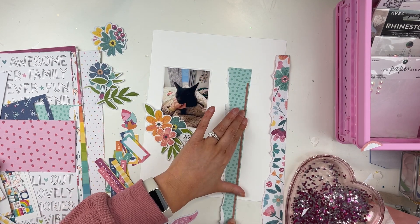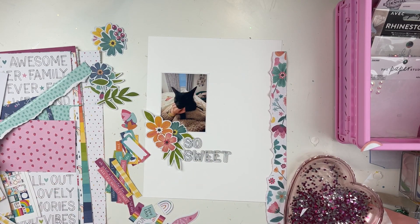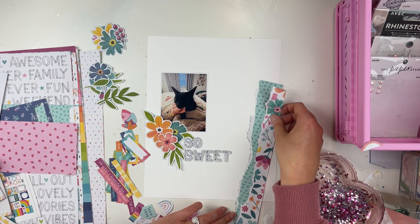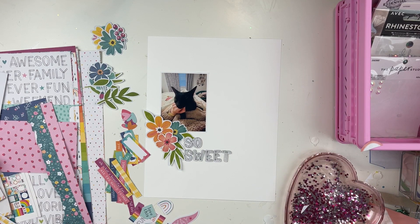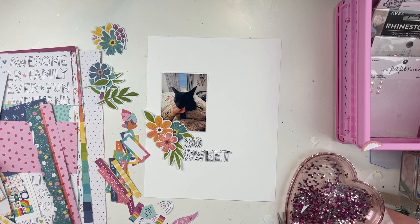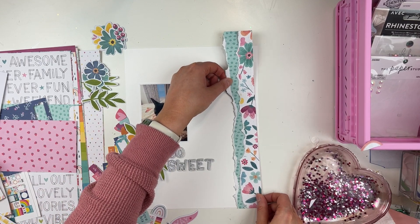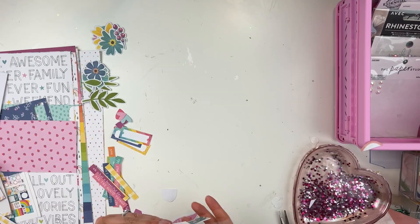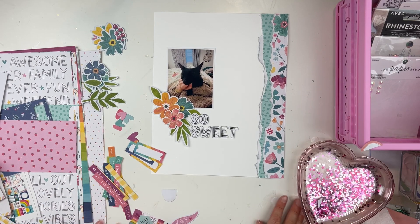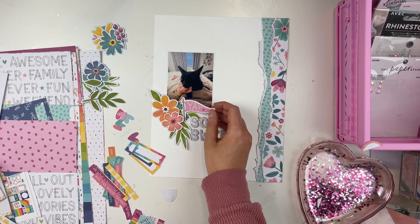I'm going to take some of these papers and rip up the edges to give it some texture and make it look a little less flat. I also used up the foam circle stickers — if you watched the haul video, I got these little foam circle sticker dots and I used the last one in this video, which worked out perfectly for the finale. I love those foam circles — they work really well, they're a good height, and they have little tabs so you can easily peel the backing off.